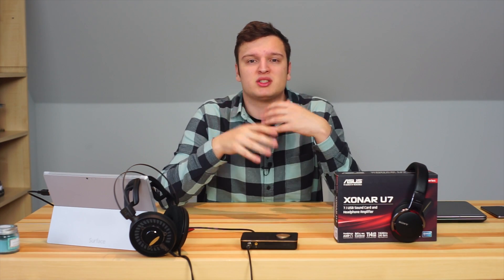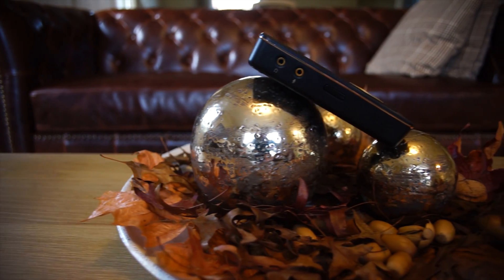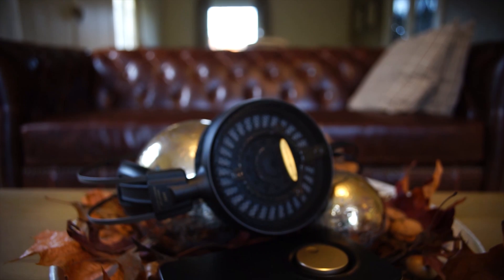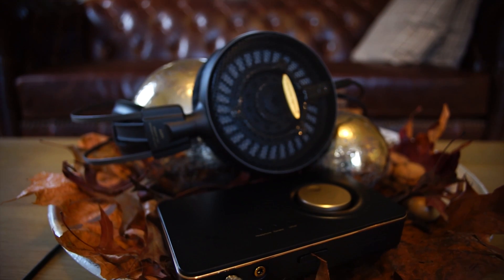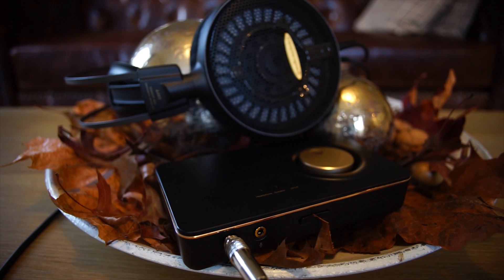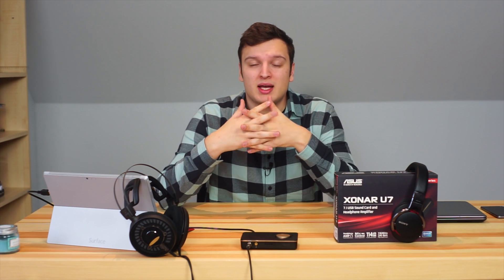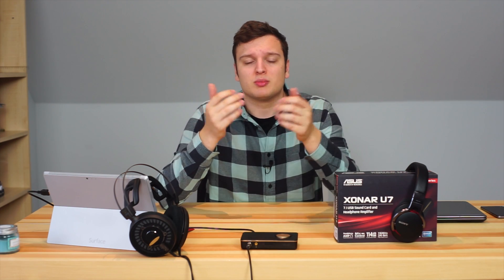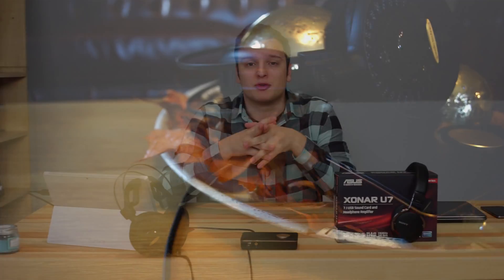So what does all of this really do for you in terms of sound quality? I did not actually notice any difference whatsoever compared to the on-board audio on my motherboard. That said, I do have a pretty high-end motherboard, so it's really something to buy if you have limited connectivity, some noise on your signal, inaccessible ports, or if you really want a fancy dial and gold-plated connectors.